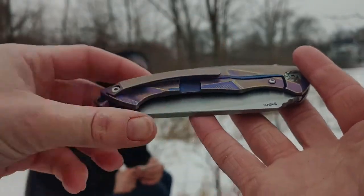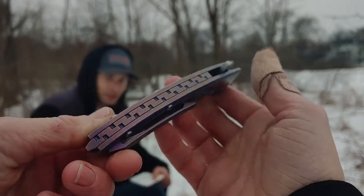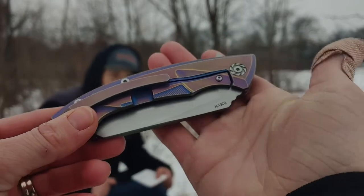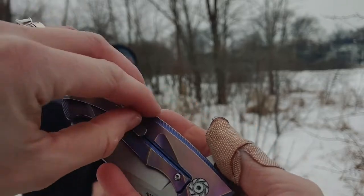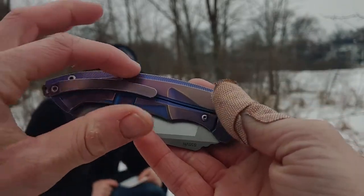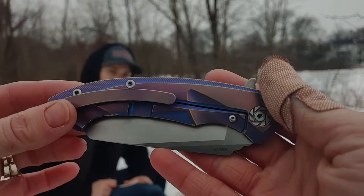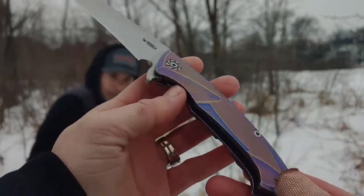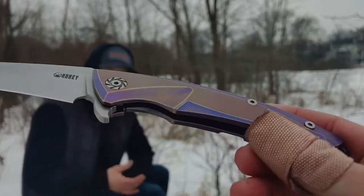First we're going to talk about the looks. This is a titanium handle that is anodized, and if you look at it, it is just amazing — the contouring of the handle and all the milling. It has a beautiful milled pocket clip. It's a very long pocket clip so it holds on really good. The blue in the anodizing — I know the colors are kind of hard to see on camera, it looks rather purple, but all that purple is really more blue in person. And it glows. The more we handle it the better it gets.